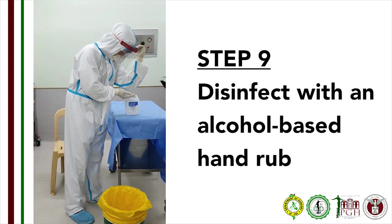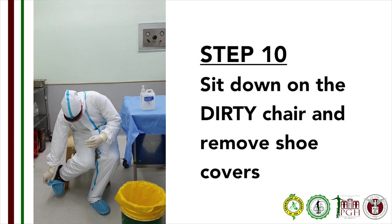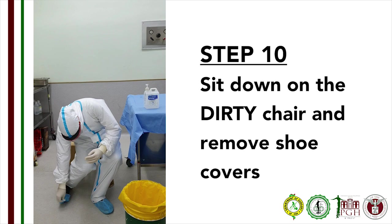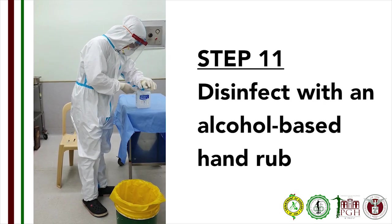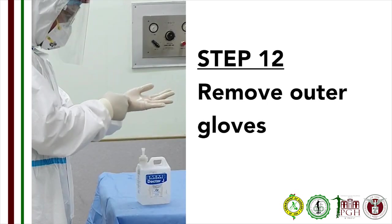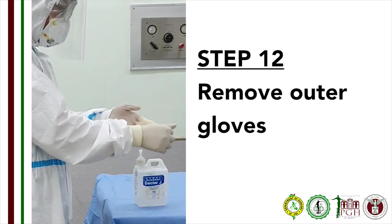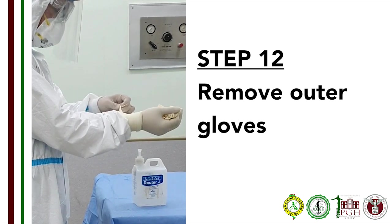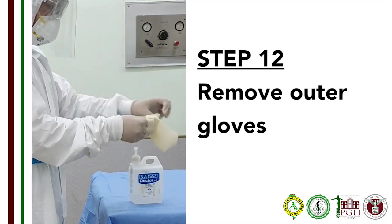Step 9: Disinfect your hand with an alcohol-based disinfectant. Step 10: Using the dirty chair in the doffing area, you may sit for support and remove your booties one at a time and dispose. Step 11: Disinfect your hand with an alcohol-based disinfectant. Step 12: Remove and dispose the outer gloves. Grab the cuff of one glove from the wrist and gently remove. Then hook the inner aspect of the other glove and gently pull away. Dispose the gloves immediately.